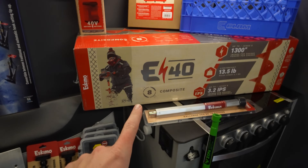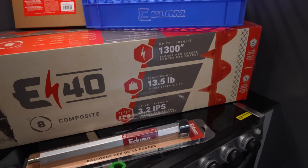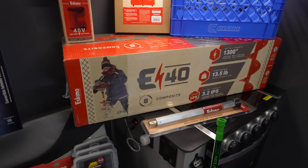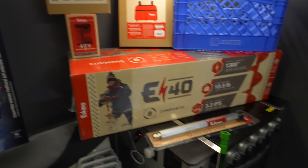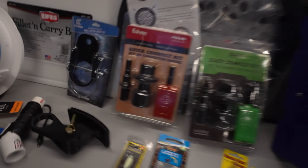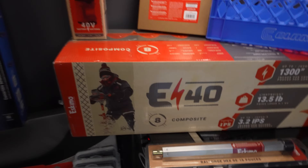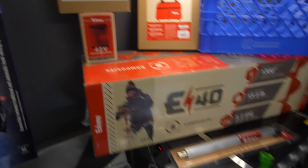Moving over, we've got the Eskimo E40 — the E40 eight-inch composite auger. I'm really excited to try out this 13.5-pound auger. This is going to be my first ice machine. I needed to do the video so I could take it out of the box and start using it. Of course you've got to get an extra battery. I've got an extension as well, plus the quick connect kit. I also have the Ion Alpha Plus but this is even lighter, so I'm excited to use it first ice.